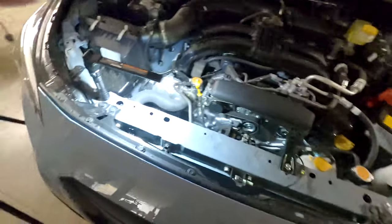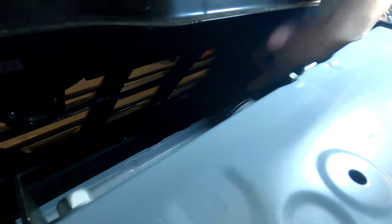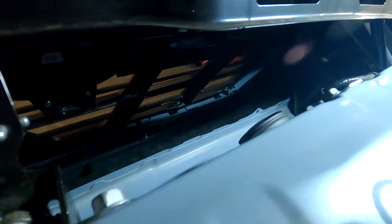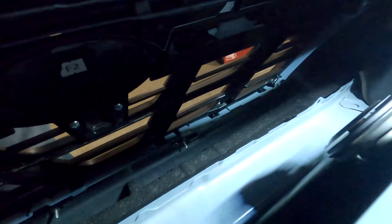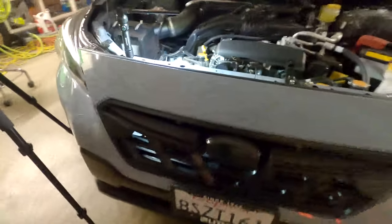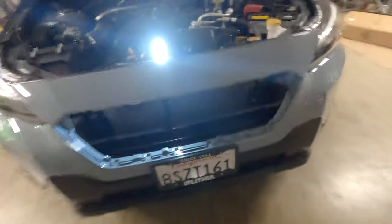With that front plastic off, you're going to come back behind here — there's going to be a few screws you want to take out. There's one down in that corner, one right here, same on this side, and then there's two up on the top. Once those are removed there are a few plastic clips — they're dark black — you'll just push those in and everything will pop out of the front.